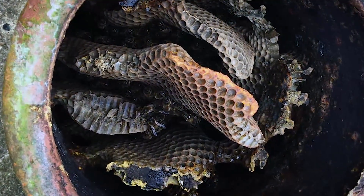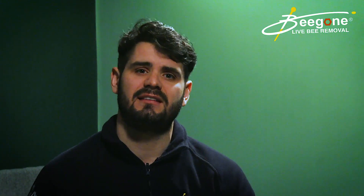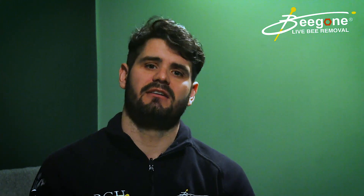Another problem with leaving comb is that you can get secondary pest infestations. We've had rats eating honeycomb, mice, wasps, and hornets. We've also had wax moth eating the comb — the larvae then fall down and start coming out into the building, filling up downlights, falling down chimneys, and walking across carpets. So you can get a lot of secondary pest infestations from honeycomb that's left behind.